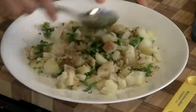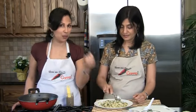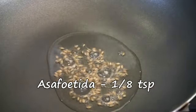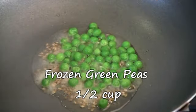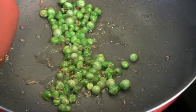Mix everything up well — you can taste it to make sure everything's okay. Our two tablespoons of oil are hot. We're going to add in half a teaspoon of cumin seeds and allow them to sizzle. Then one-eighth teaspoon of asafoetida, and half a cup of green peas. Since the potatoes are already cooked, we're going to let the peas cook for about two minutes just to soften them up. After about a minute they look done, so we're going to add in the potato mixture now.